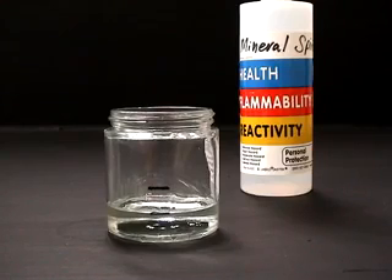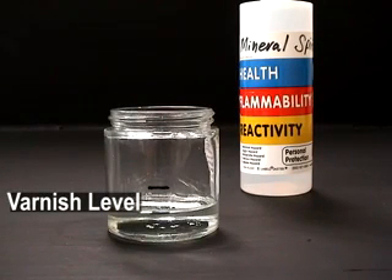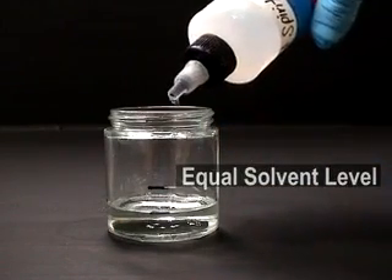The first example will be with a compatible solvent: 100% pure mineral spirits. Pour some of the MSA varnish into the container, then mark this level. Slowly add the solvent to be tested until it reaches your mark.